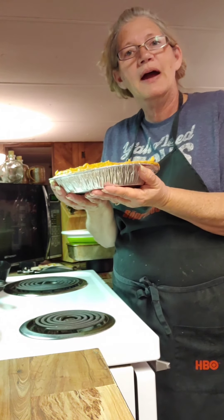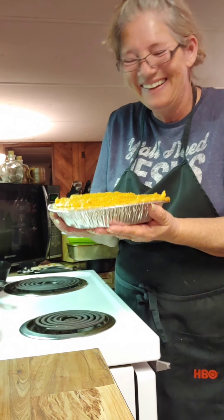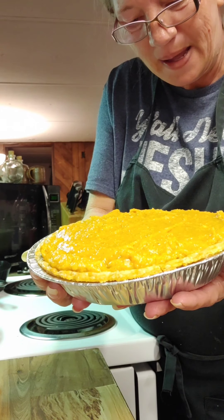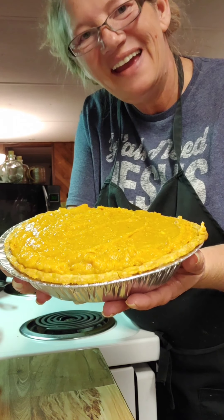I appreciate you bearing with me. I wouldn't blame you if you didn't. And here is our sweet potato pie! Until next time, thank you.